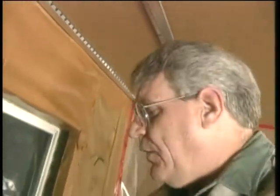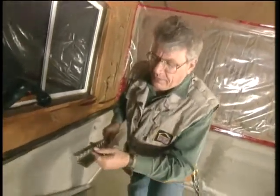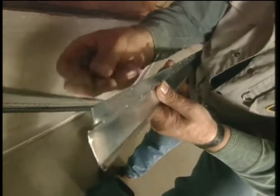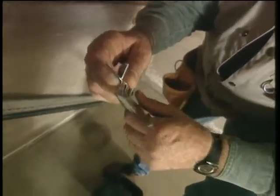Now installing the acoustical channel. The acoustical channel provides a gap between the drywall and the Dona Kona. This is what it looks like here. As you can see, it's got a flange that your screws go through, and then into the Dona Kona and into the joists, and then the drywall is screwed to this face here.